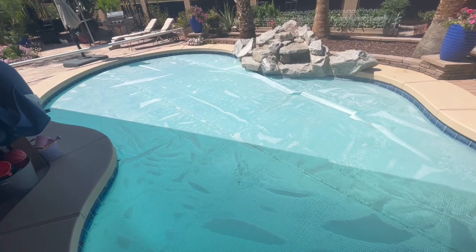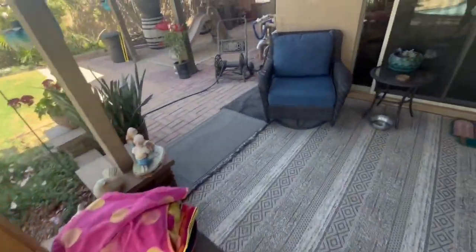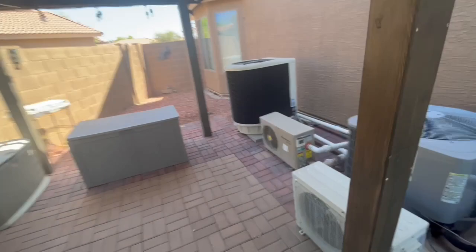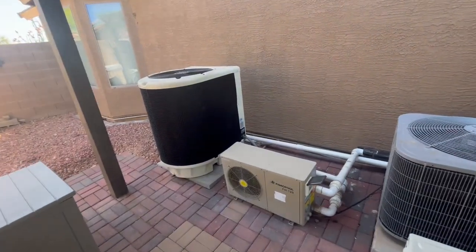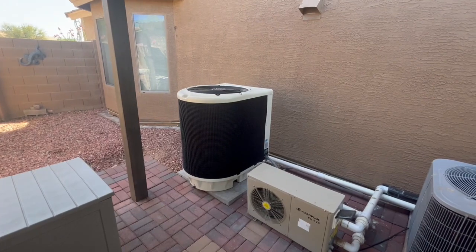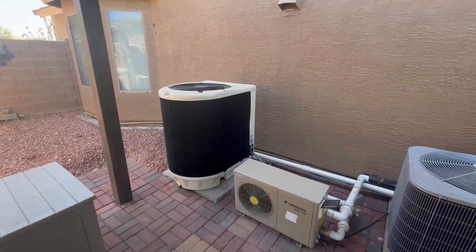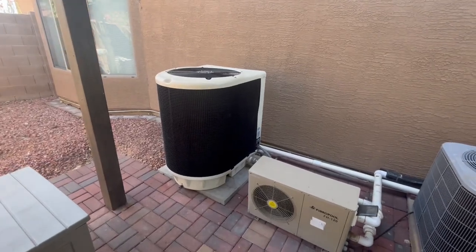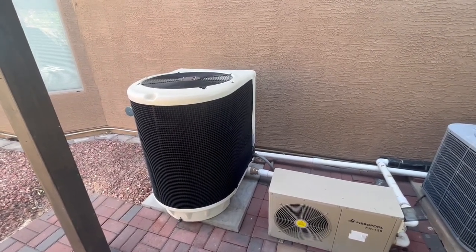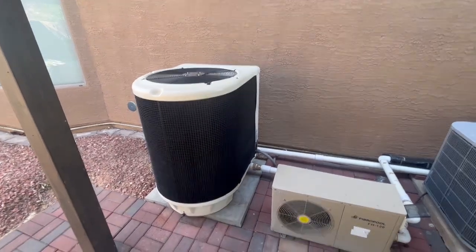It does take quite a bit of amps to run that big one over there. That thing will jump up to close to 189 inrush amps to start the pool heater heat pump, and then it uses about 160 to 186 DC amps while it's running. The hotter it is outside, the more amps you're going to pull. Right now it's getting up to 90 to 95 degrees during the day and this pool heater is getting close to 8,000 watts.